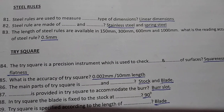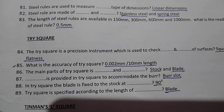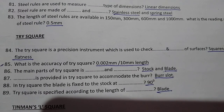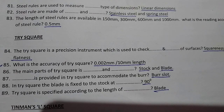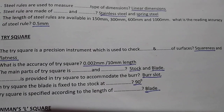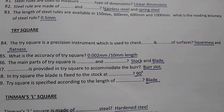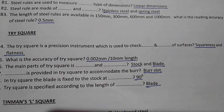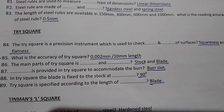Next: Trisquare. The trisquare is a precision instrument which is used to check squareness and flatness of surfaces.